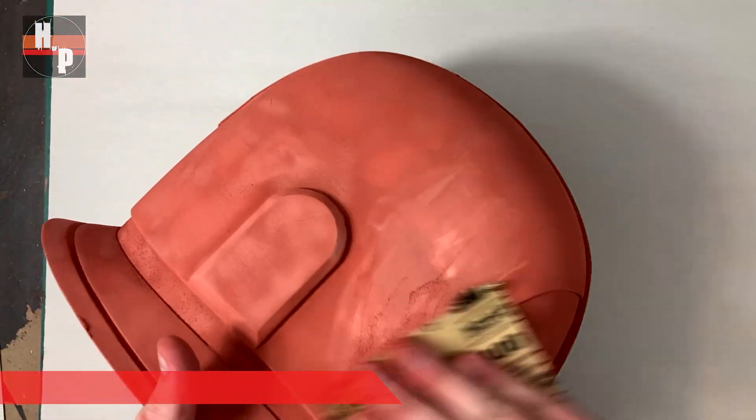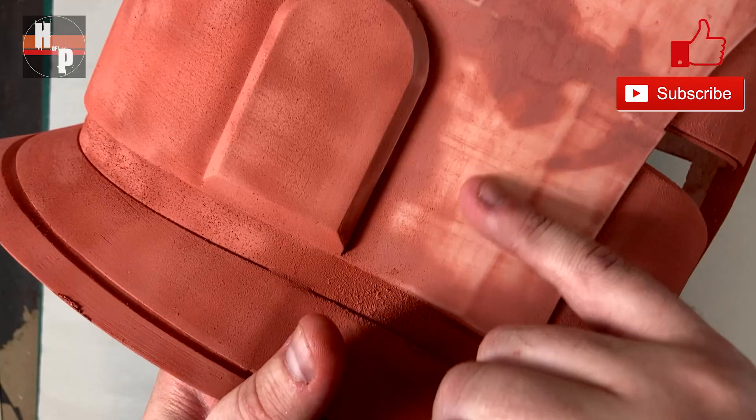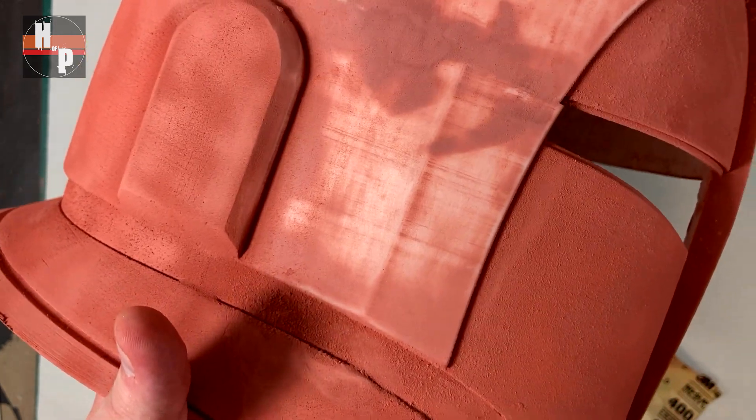After the putty has dried I smoothed it with some 400 grit — again this does make a mess so take precautions. You can see how the putty is filling in these tiny lines that you can't feel but would see once it's painted.